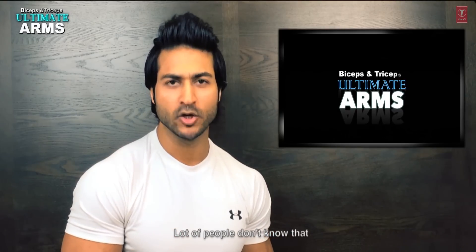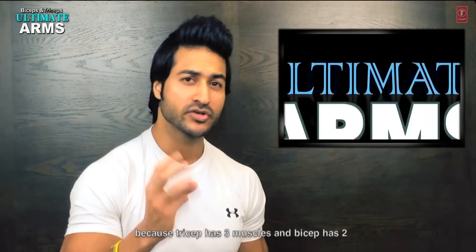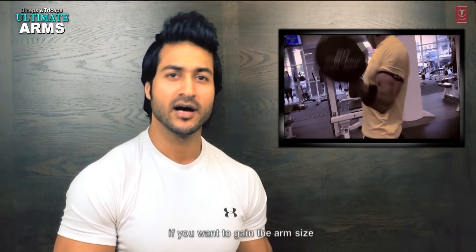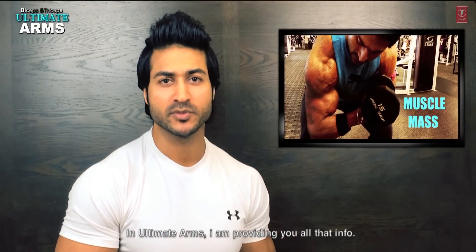Many people don't know that the triceps make up 60% of the arm and the biceps are only 40%, because the triceps has 3 muscles and biceps has 2 muscles. So, you have to focus on the triceps if you want to gain the size of your arms. In the Ultimate Arm program, I will provide all the information to you.